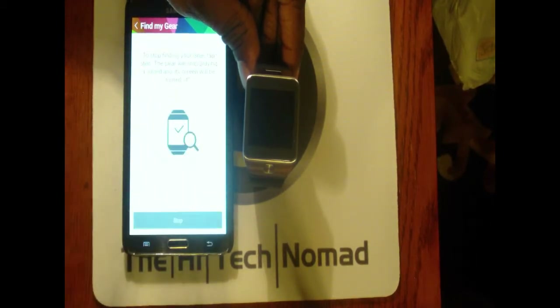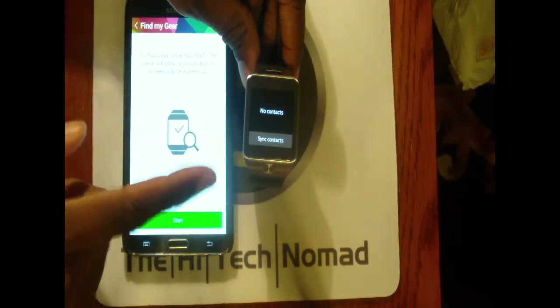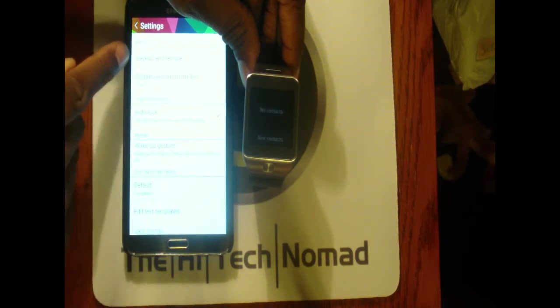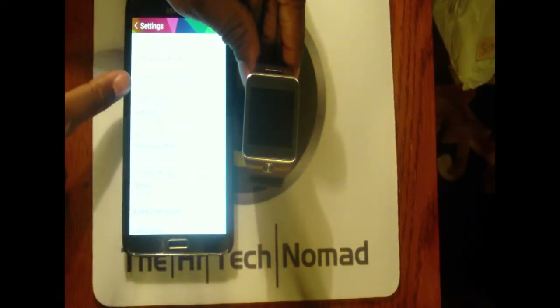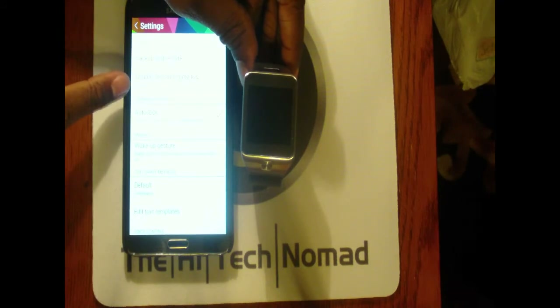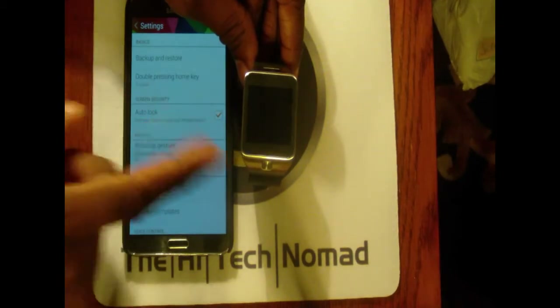Find My Gear — the ever-popular feature where you can locate your watch. And on the watch itself there's a 'Find My Phone' feature as well. In Settings, they now have a Backup and Restore option. Once you get it set up the way you want, you can do a backup and then restore to that. You can also configure what happens when you double-press the home key — in my case I have it set to S Voice.